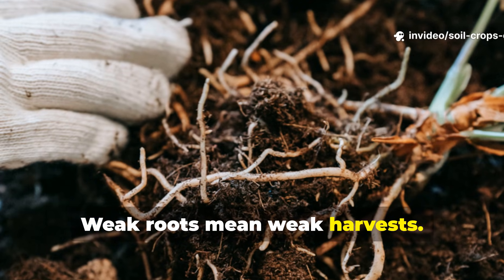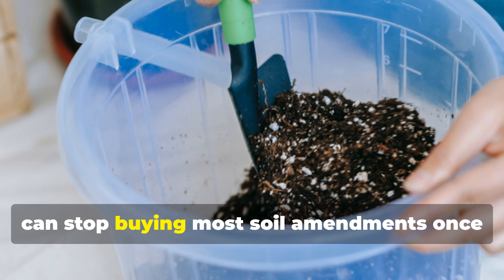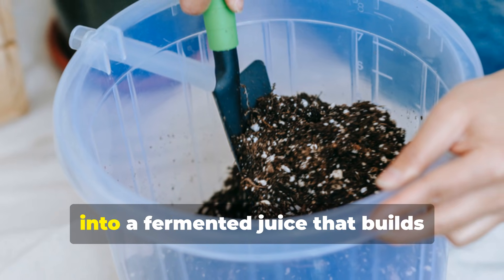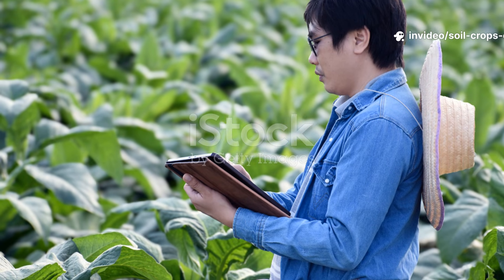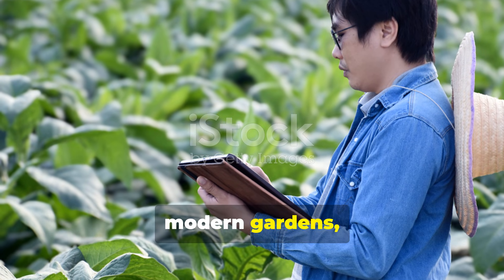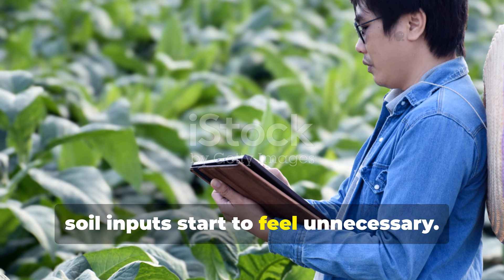Weak roots mean weak harvests. Today's promise is simple and bold: you can stop buying most soil amendments once you learn how to turn common garden plants into a fermented juice that builds explosive root systems fast. This is not theory. This is an ancient practice revived for modern gardens, and once you see how quickly it works, soil inputs start to feel unnecessary.